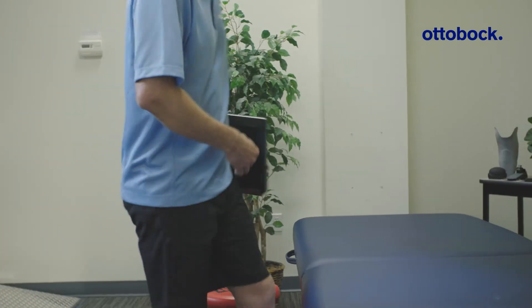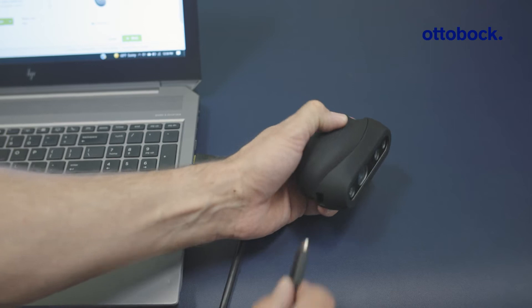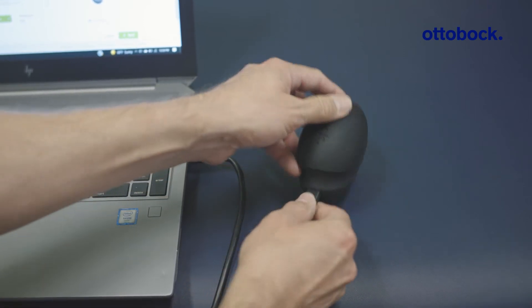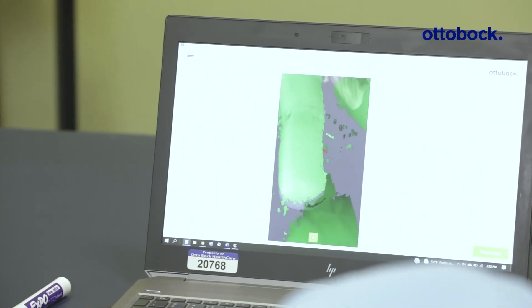The portability of the easy scan app and scanner device is wonderful because now you can enter your patient's home or a skilled care facility and capture their limb shape without hauling materials such as plaster and making a mess in their homes.